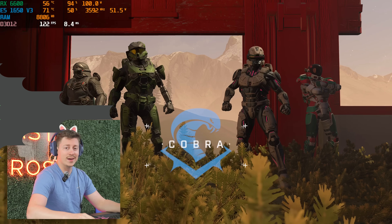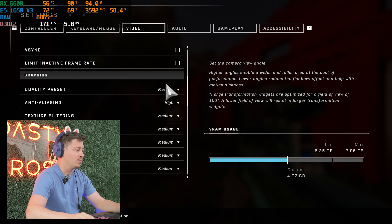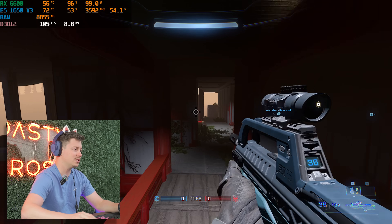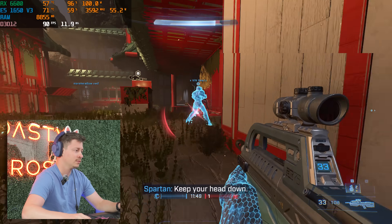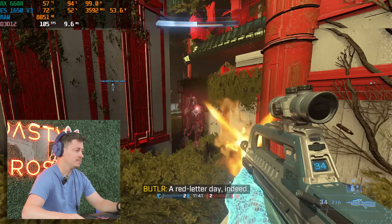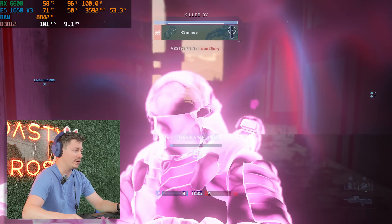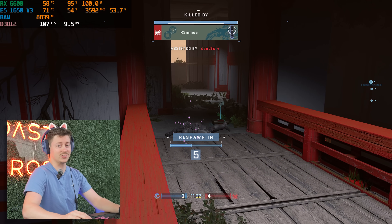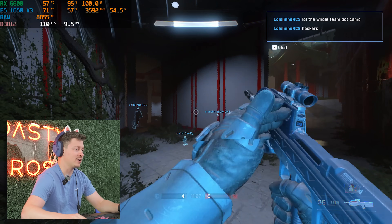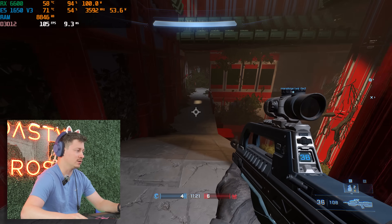We are playing Halo Infinite at 1080p with max FOV on a medium preset, and we're going to see what this cheap old PC can do with a Xeon. So far we're looking pretty darn good — over 100 FPS. Works for me. I haven't played this in a while but it seems like I haven't lost my touch.